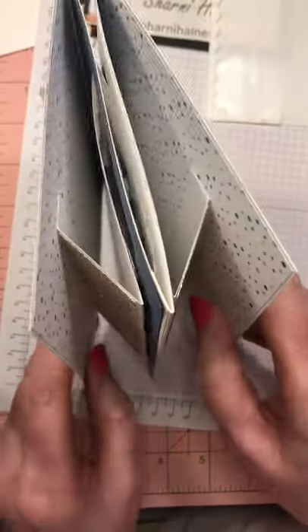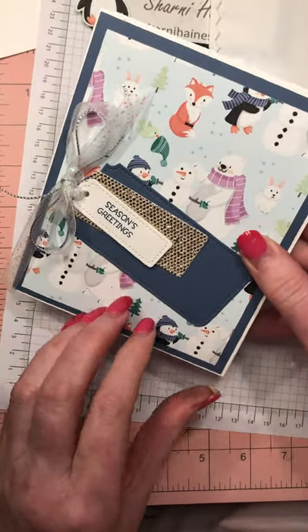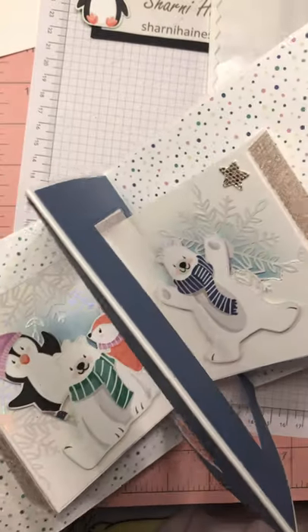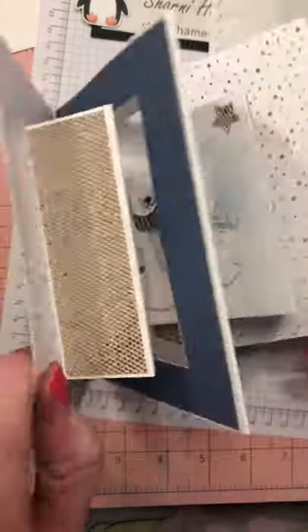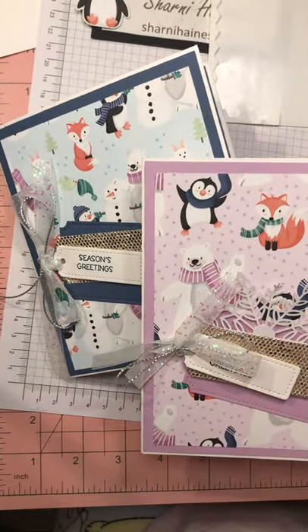So there we have it, my friends — our beautiful interlock double Constantina card, done in misty moonlight this time. Thanks for watching and I'll catch you another time. Bye bye.